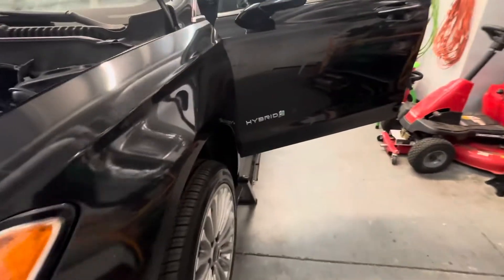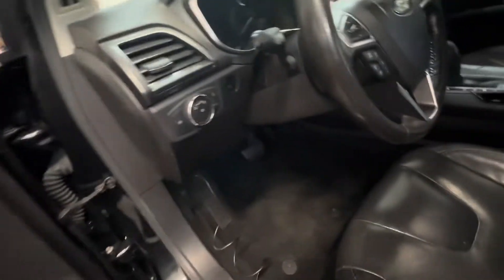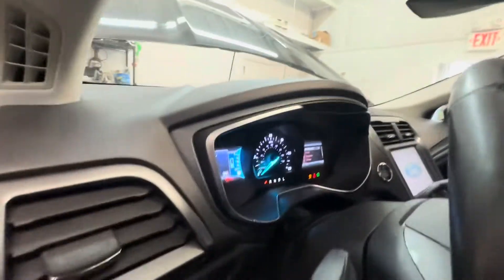I have a Ford Fusion Hybrid here and it's got that transmission squeal that sounds like a bad power steering pump. I'm going to turn it on — it obviously starts up in hybrid mode — give it some gas, and you hear that.